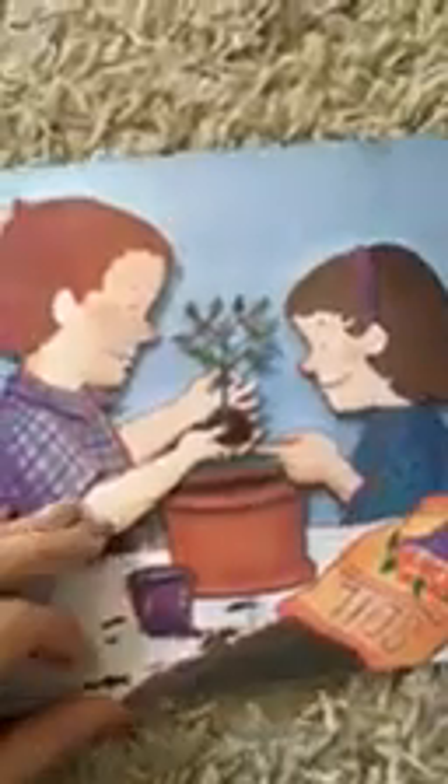Llené una maceta con mucha tierra, y gentilmente y con mucho cuidado, puse mi planta para no dañarle las hojitas ni las raíces. También el sol ayudó a mi planta a crecer más y más.